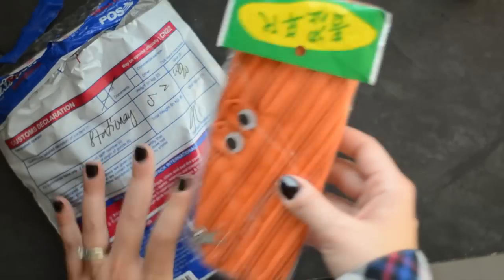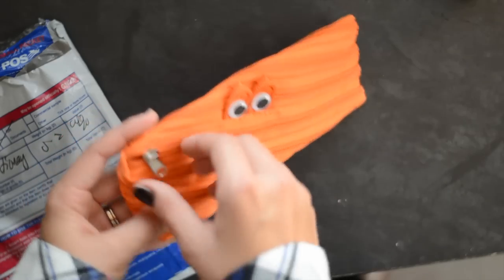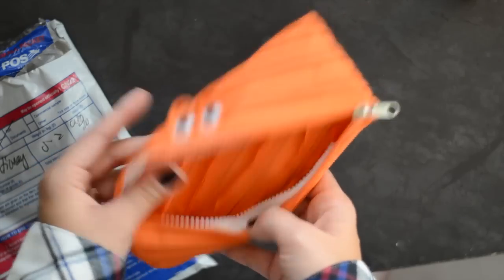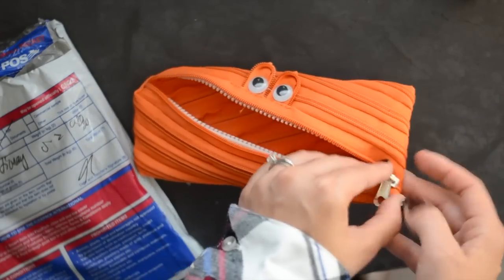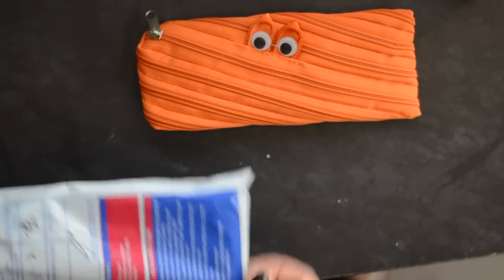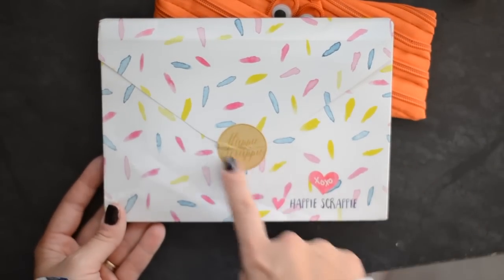So first thing — oh how cute! I think I've actually seen something like this at Target, but obviously this isn't from Target. It's like a little monster pouch. It's got little googly eyes on there and it looks like he's got teeth, like a mouth. It has zippers all around. I love the orange color — perfect for fall — and a great little zipper for all of my pens. So a little monster pouch. It came in this beautiful little envelope, which I love — this little detail. Gorgeous little Happy Scrappy.